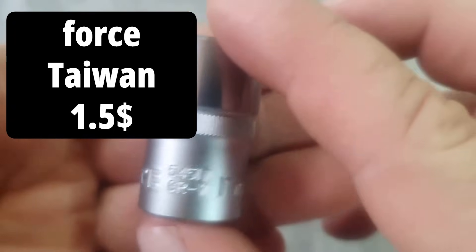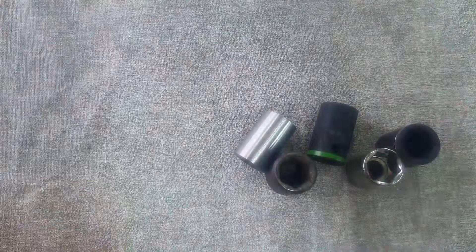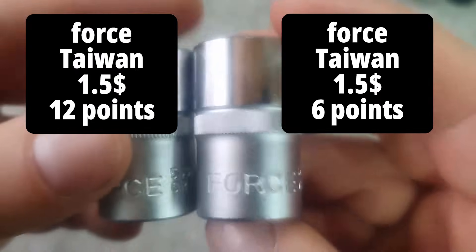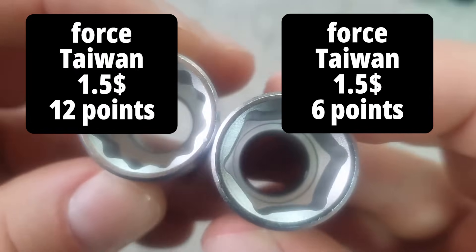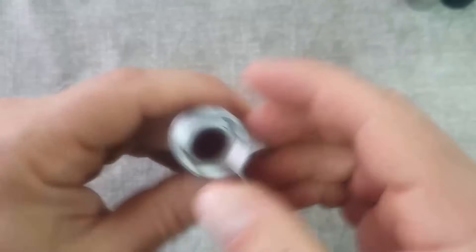There's a hexagonal head and a 12-point head, so let's also check how much they differ in terms of strength. There's also an impact head from the same manufacturer, priced at $2.99.